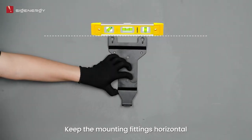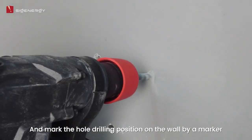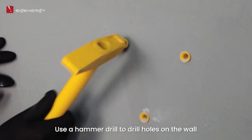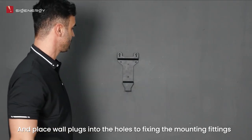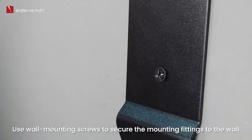Keep the mounting fittings horizontal and mark the hole drilling positions on the wall with a marker. Use a hammer drill to drill holes on the wall according to the marked positions, and place wall plugs into the holes to fix the mounting fittings. Use wall mounting screws to secure the mounting fittings to the wall.